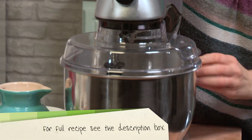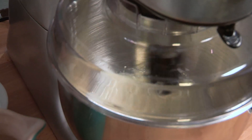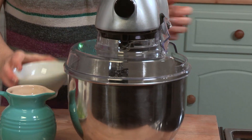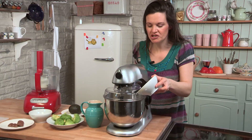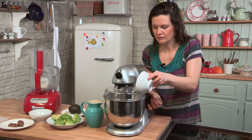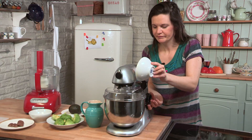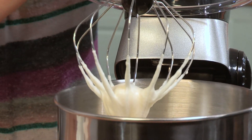In it goes. Okay, so it's been about three minutes and it's nice and thick. I'm going to just pour through the sugar and then go again for another minute or so. Okay, so we're done — let me show you the consistency that we're looking for. It's really nice and thick now.